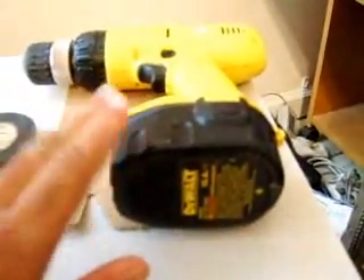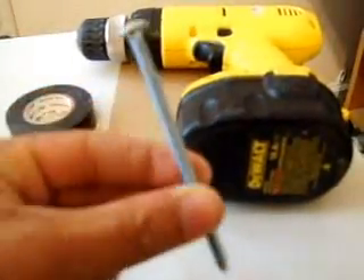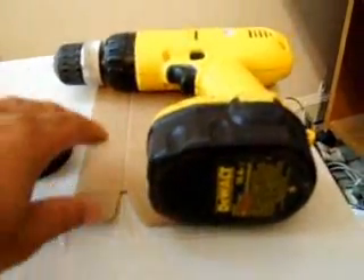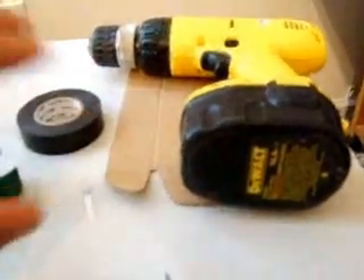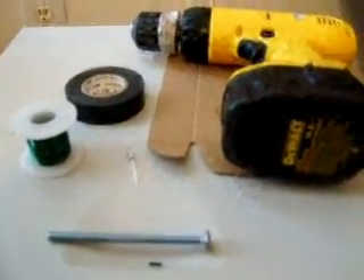I use a drill; you can wind it by hand if you want to. And a solid bolt and this cardboard. I'll go through the steps, prepare everything, and then come back to the video.